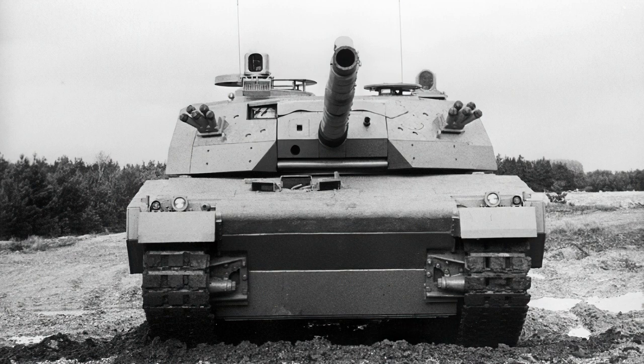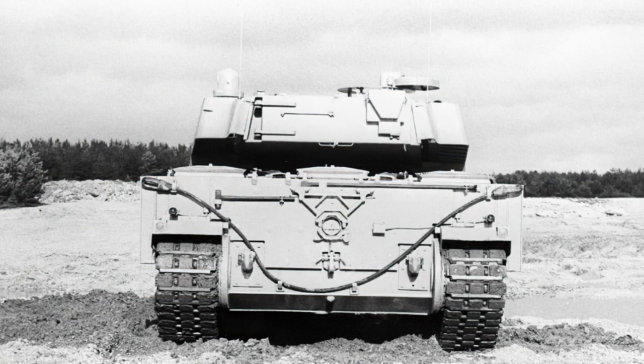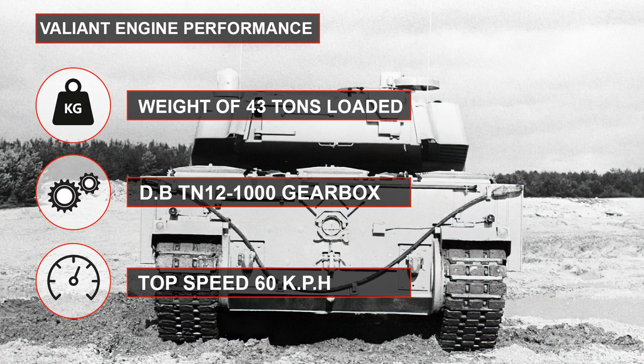Other improvements were listed for future growth, including a more sophisticated fire control system for the Belgian SABCA, a Barr & Stroud defence system, CYCAT, and the French M572 stabilized sight as found on the AMX-30. Power was originally provided by a General Motors Detroit Diesel 12V71TA engine delivering 900 brake horsepower, but this was replaced by a 12-cylinder V-formation four-stroke Rolls-Royce CV12 TCA turbocharged diesel delivering 1,000 brake horsepower. An MTU 872 engine with Renk gearbox was optional. The Rolls-Royce engine was coupled to a fully automatic TN12 1000 gearbox with six forward and two reverse gears, giving the 43-ton tank good cross-country mobility at 60 km/h.